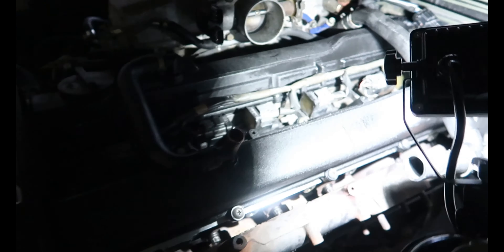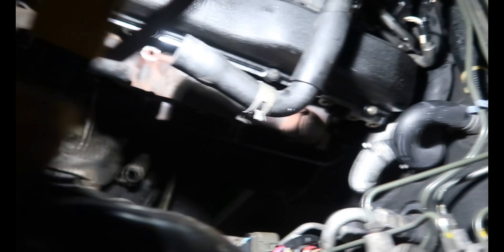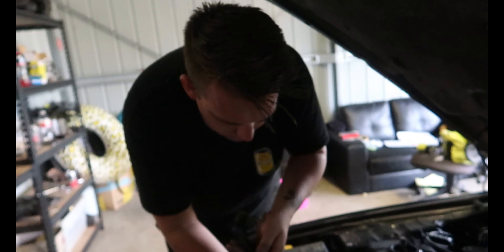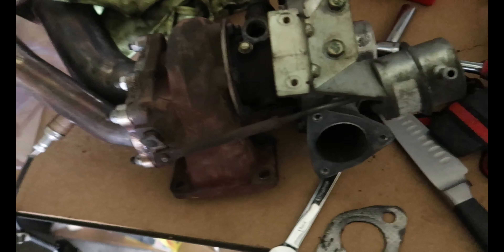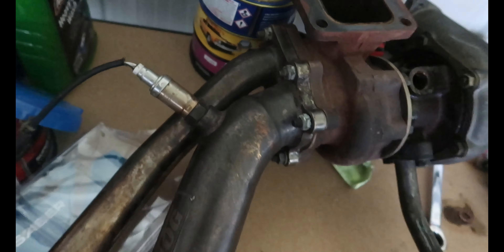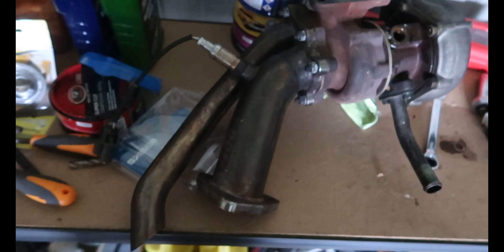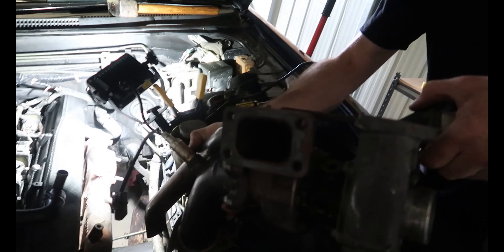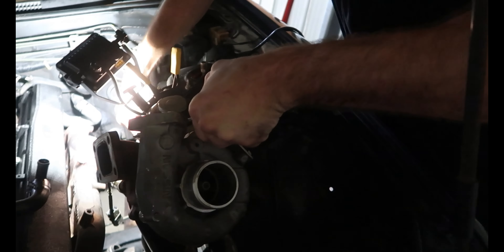Got the manifold back on, throttle body back on, turbo manifold on. Just slipping the turbo on now, putting the harness back together. Got the turbo ready to go - throw that straight back in there. Got a tug split dump on this one so we're going to throw that in - it's going to be loud and proud.